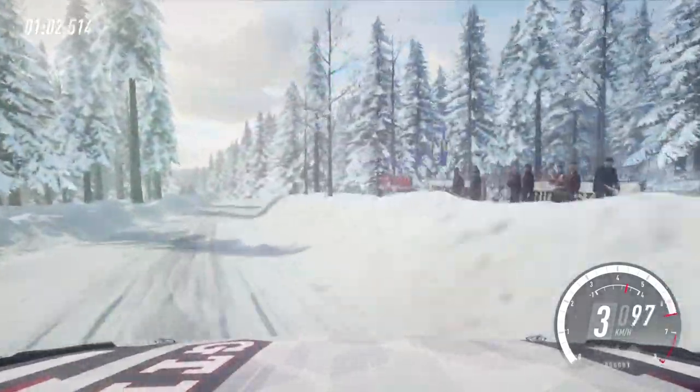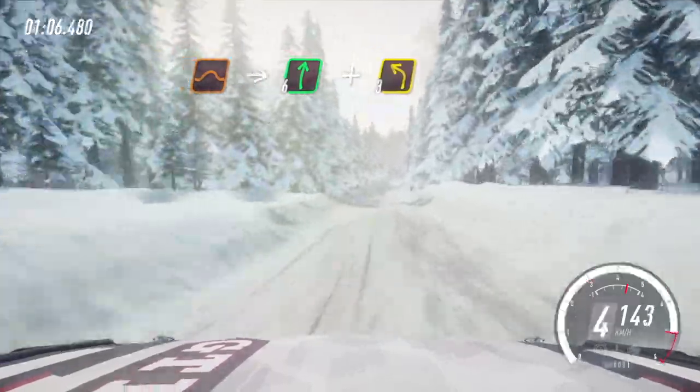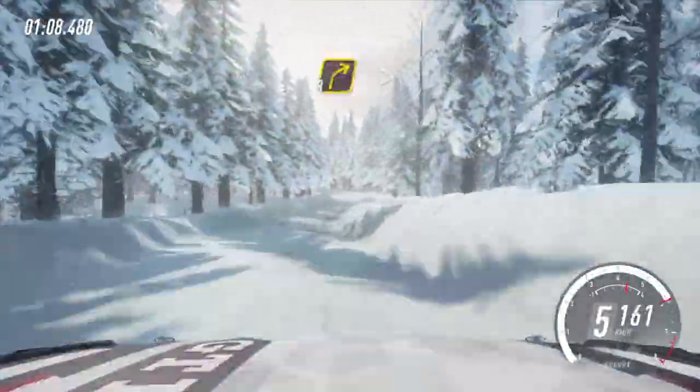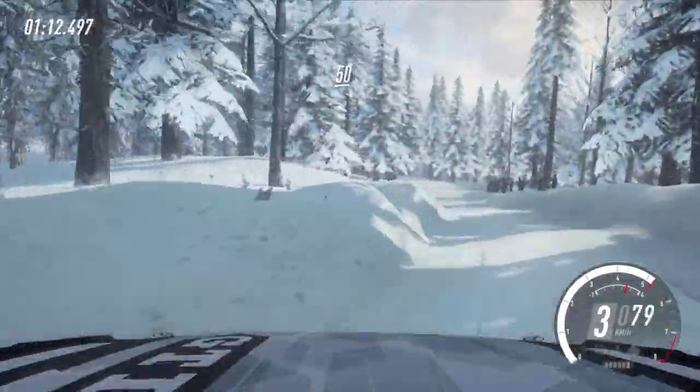30, keep middle of a crest, jump into 6 right and 3 left long, into 3 right tightens. 50 of a crest.